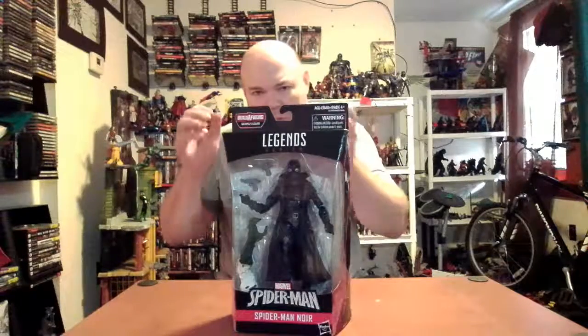Today's figure — we're doing the Spider-Man Noir. He's Peter Parker, but what they call the Noir Universe — basically, if the Marvel Universe was created in the 1930s. Peter Parker is a socialist who gets the Spider-Man powers and he goes up against mob bosses and such.